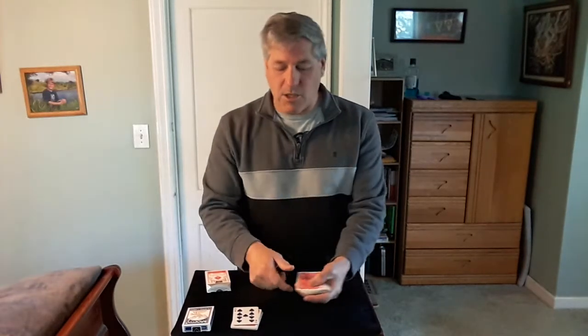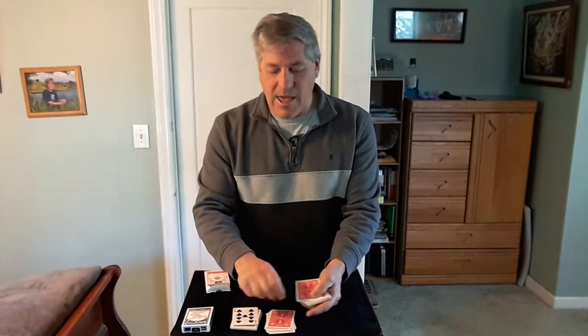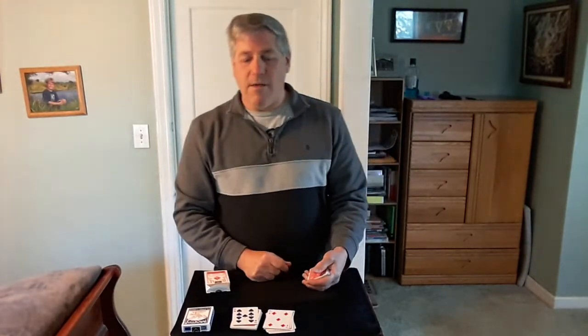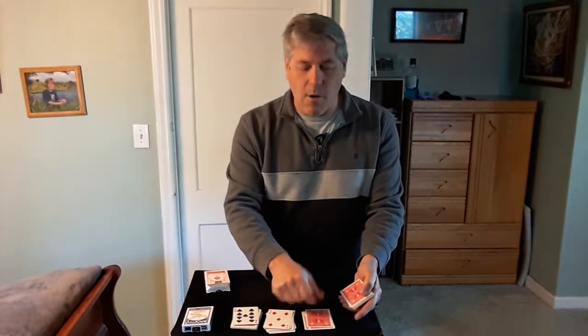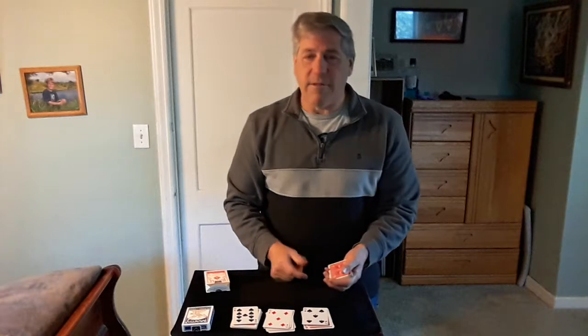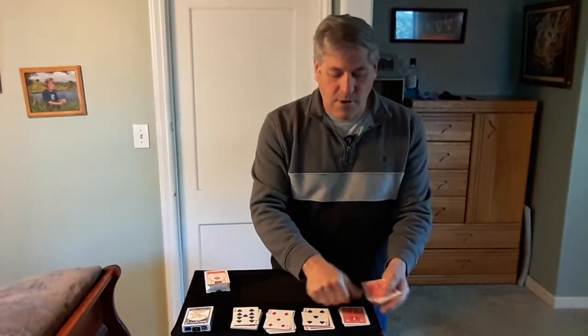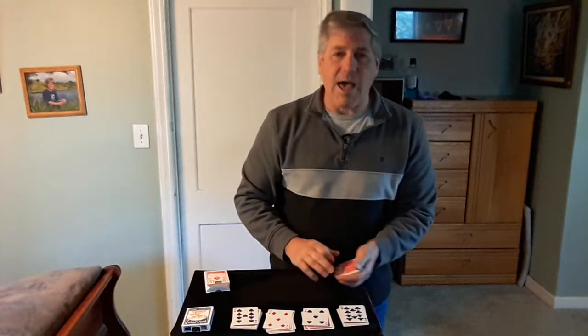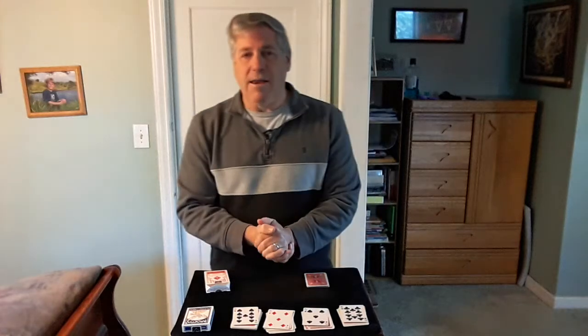We'll make two more piles. So we deal one through eight, and the ninth card is a five. Now I'll deal another pile of five cards — one, two, three, four — and we'll turn over the fifth card. It's another five. And we'll deal another five cards — one, two, three, four — and the fifth card is a ten. Alright, so now we ended up with a ten, a five, a five, and a nine.